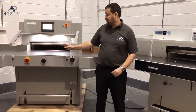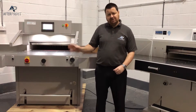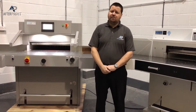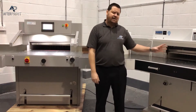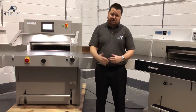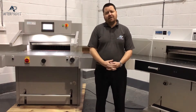Both machines are fully programmable. The back gauge on the GraphCut G73H has recently been sped up to 88mm per second, which is market leading — right up there with Polars and the really high-end machines. The Ideal back gauge is around 40 to 50mm per second, which is quite a big difference between job changes and size changes when you're running a program.